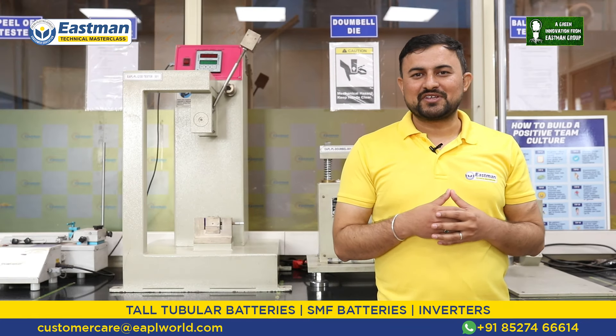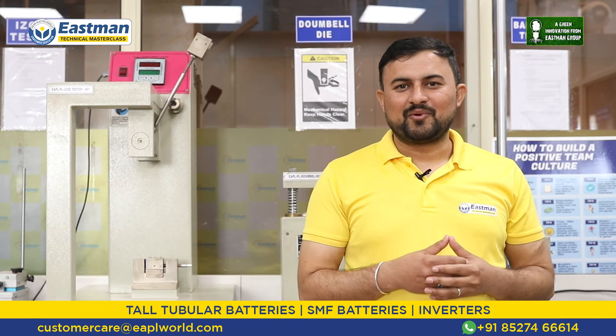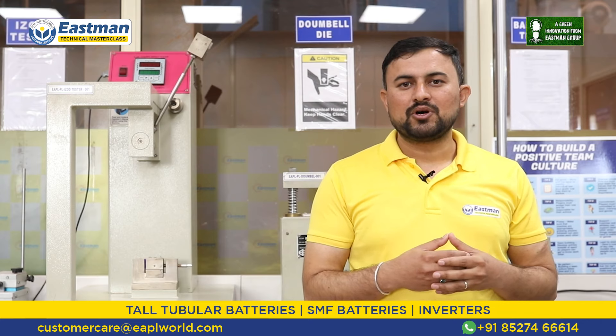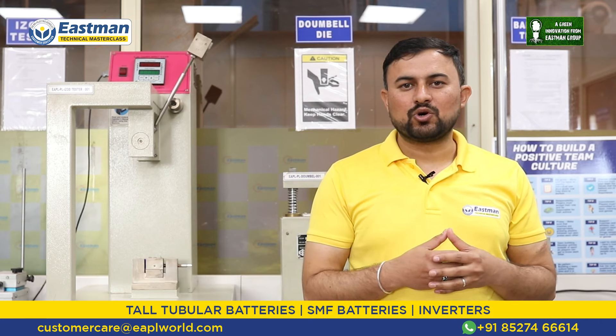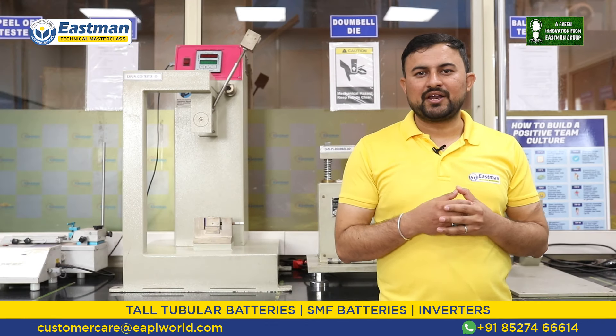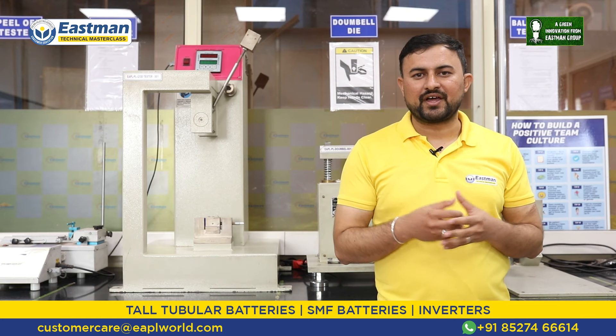Our next key feature is full-rated backup for 85% of life. Even after 85% of our inverter T-gel battery's life is gone, you will still get the full backup that you used to get in the initial stages. Our T-gel battery has the highest life cycle as compared to its competitors in this segment.